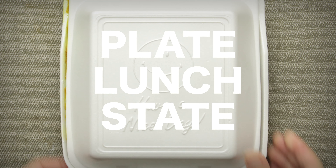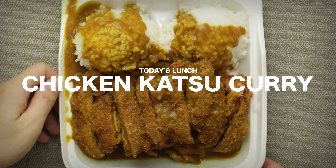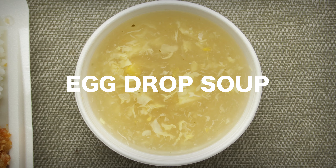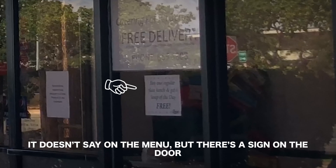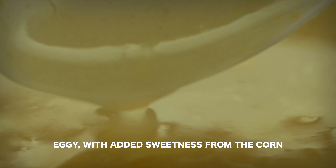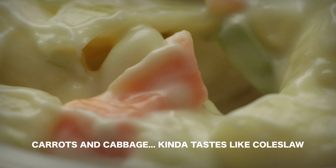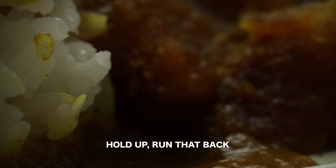Thank you for listening. There, freeze that. Can you clear that up, Annie? That's as good as it gets.